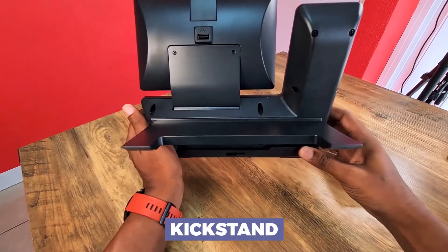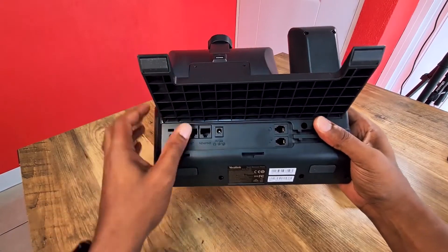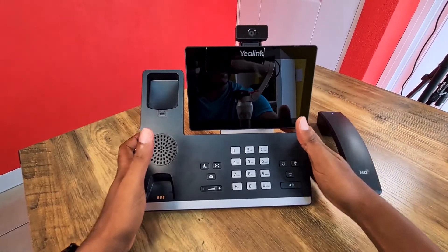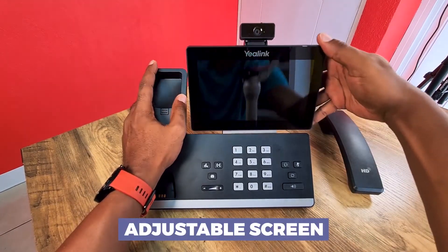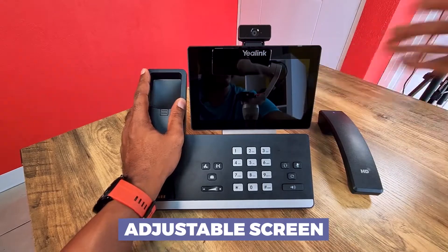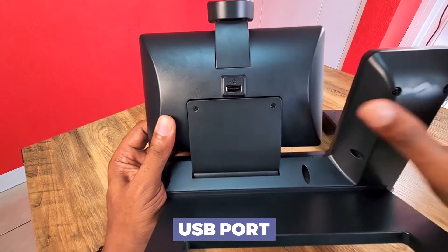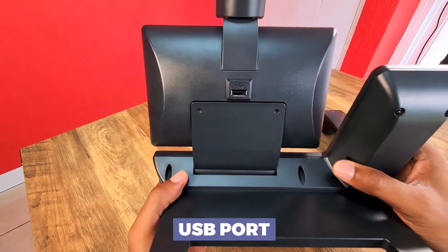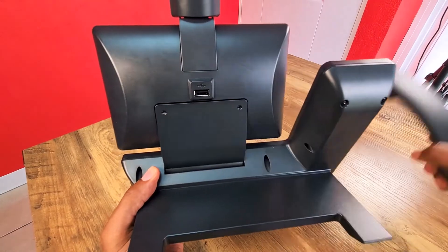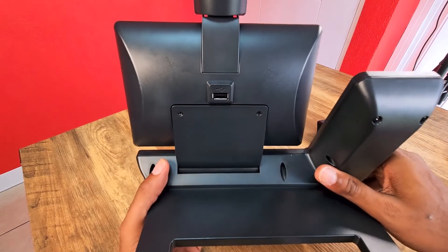There is a kickstand on this phone. At first I thought it was a bummer that it only has a one-level kickstand with no multiple angle adjustments, but then I realized the screen itself is adjustable. So you really only need one kickstand angle since you can tilt the screen as needed. There is also a USB port on the back supporting USB headsets. This phone also supports Bluetooth, so you can have a wireless Bluetooth headset in addition to the cordless handset.